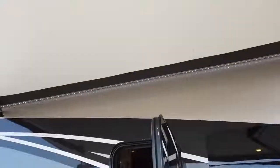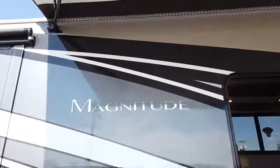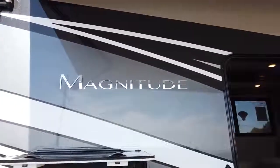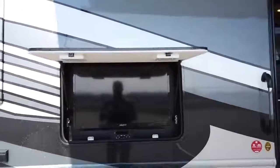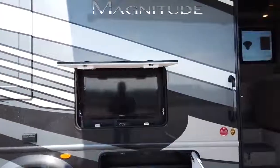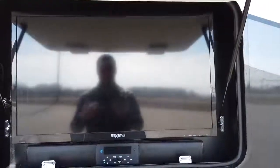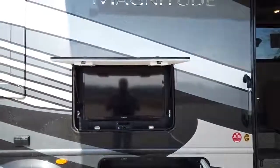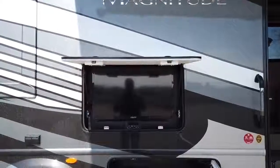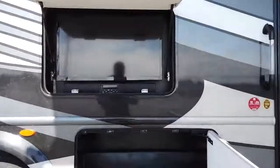There's nice LED lighting on the awning itself, connected to the motorhome. You'll also see a raised chrome badge for the Magnitude, something you only find on our higher-end diesel pushers. The exterior entertainment center features a 32-inch exterior TV with a Bluetooth sound bar connected to it. You can hook up your phone via Bluetooth, use an aux cord, or get AM and FM. The TV pops out on a mount and is magnetically backed, so you can adjust it to any angle and it snaps right back.